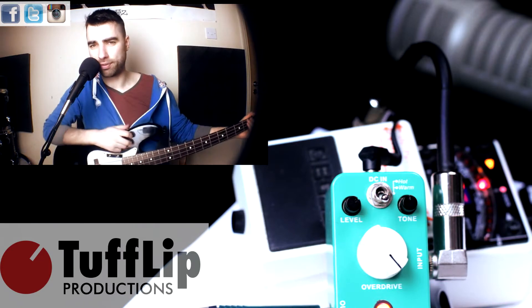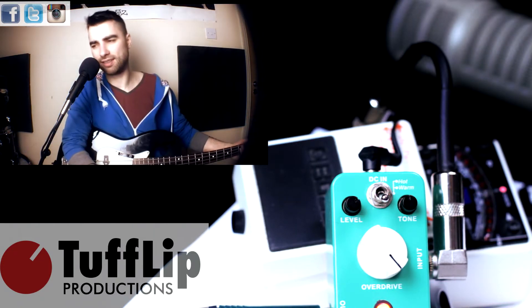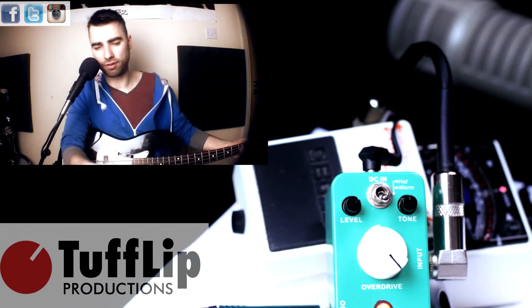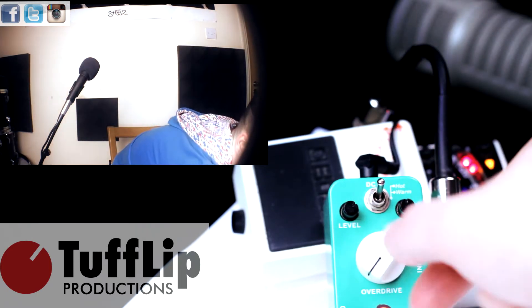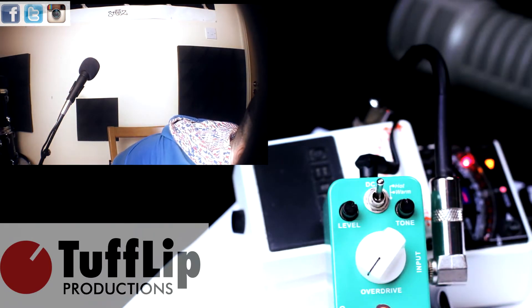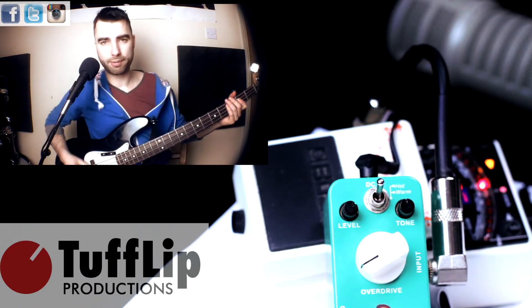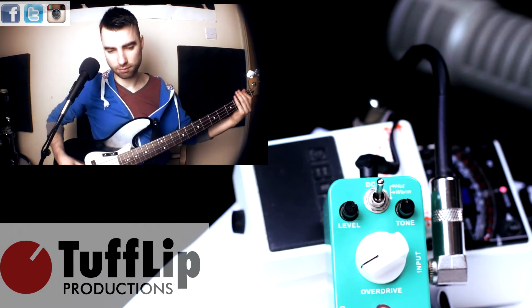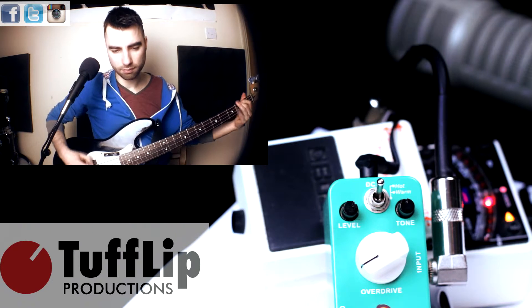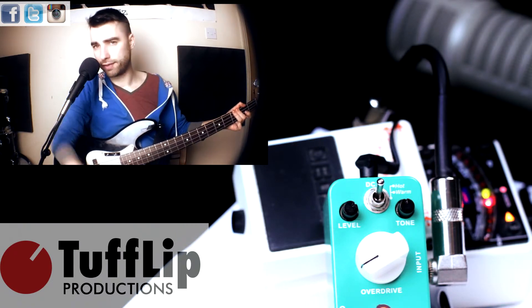Alright, let's check out the hot position. This adds, I believe, a mid boost and a little bit more distortion. Alright, here we go — fingers.